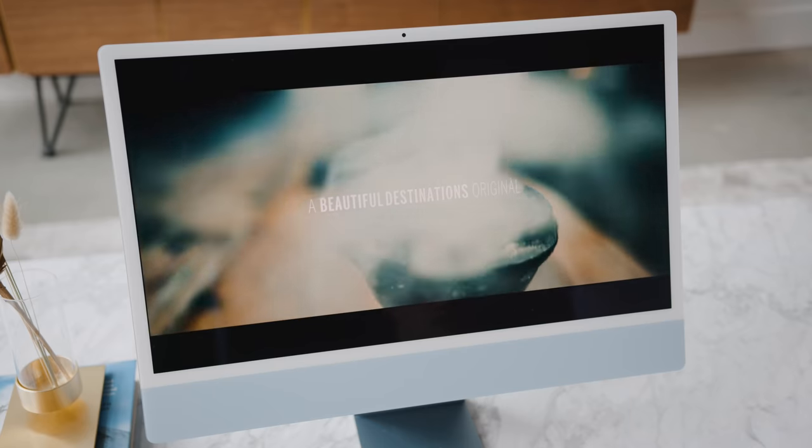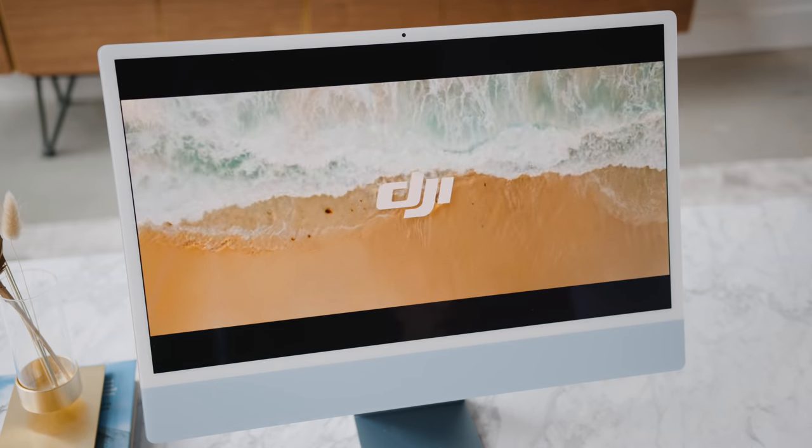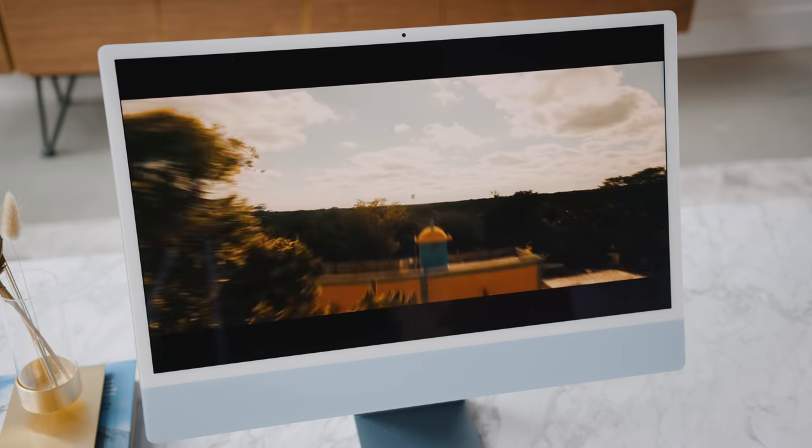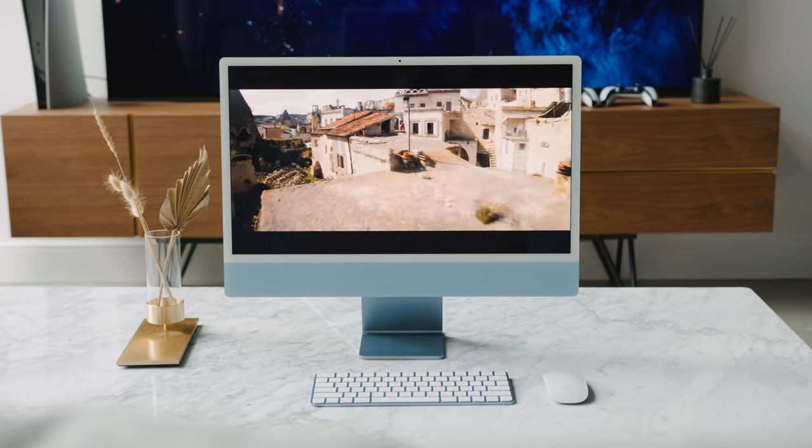Now onto the display, and this is where the whole value aspect of the iMac comes together. When you look at the price of the Mac Mini alongside the iMac and what you're getting for such a great display in an all-in-one unit that looks like this, it makes the iMac a very compelling option for anyone looking for a new computer.